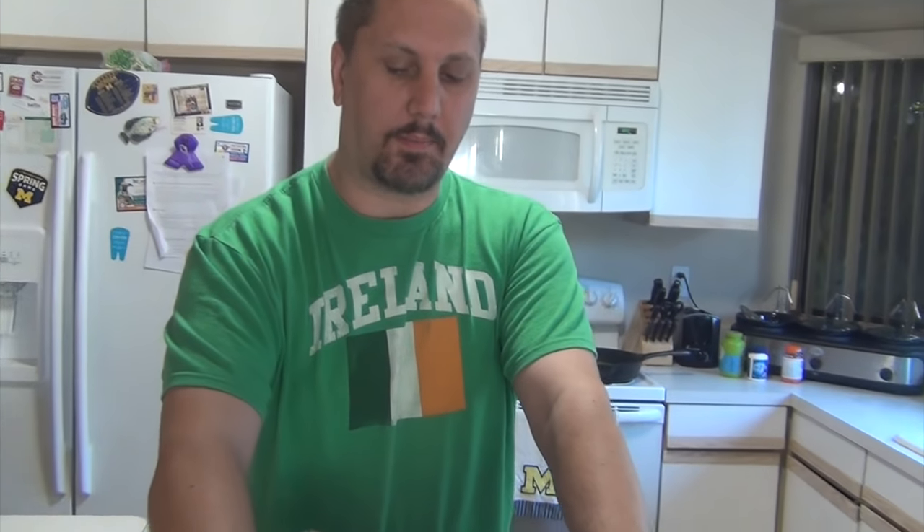Good morning! Happy St. Patrick's Day. Welcome to my subscribers and a special welcome to new viewers. Today we're gonna be doing something special — we're gonna be doing corned beef and cabbage in a crock pot.